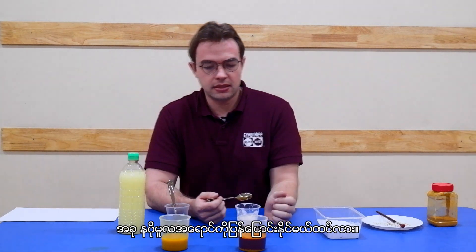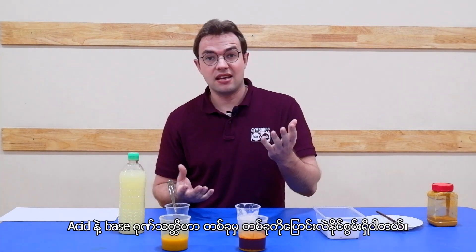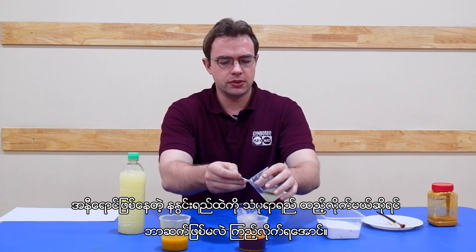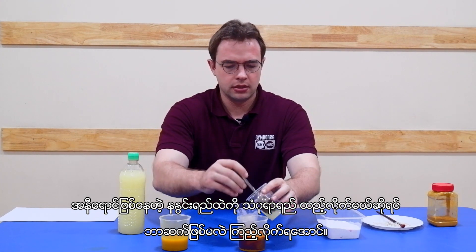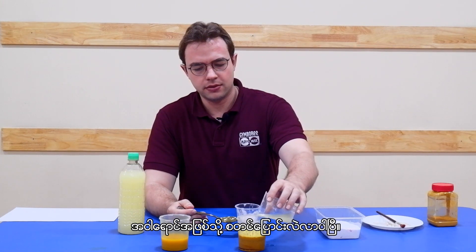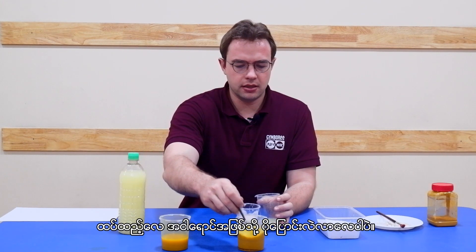Now will this change back? Well, whether something is acidic or basic can change. What happens when we put our acidic lime juice into the already red turmeric water? If we mix and we mix and we mix, it starts turning back to yellow. The more you put in, the more yellow it becomes.